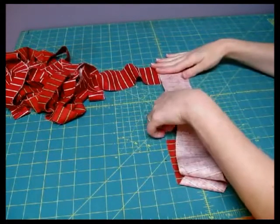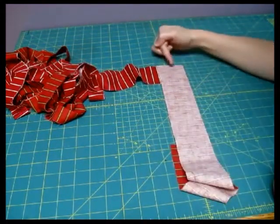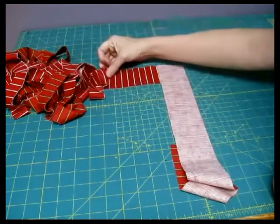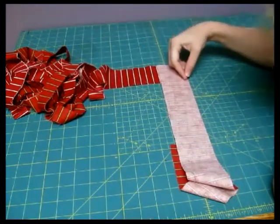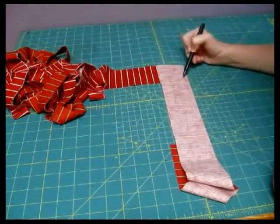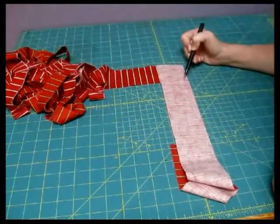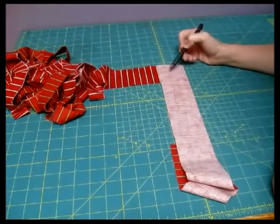I'm going to go over three different ways, and every single way starts the same way. You're going to put your two fabrics at a 90-degree angle with right sides together. The key here is that we're going to sew on a diagonal seam. This just gets rid of a lot of your bulk and gives you a little more stretching to work with.